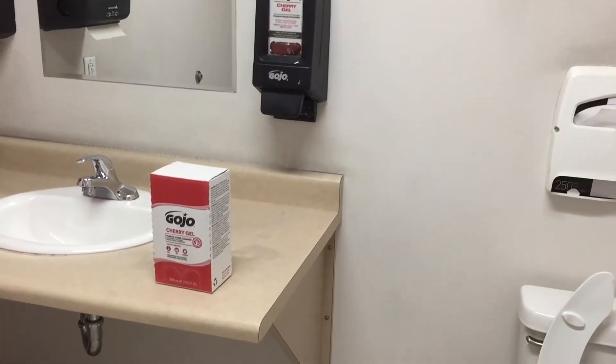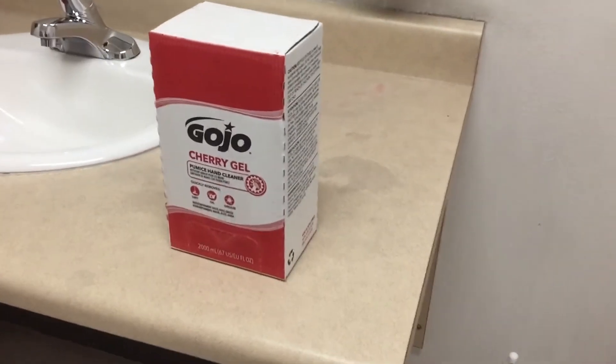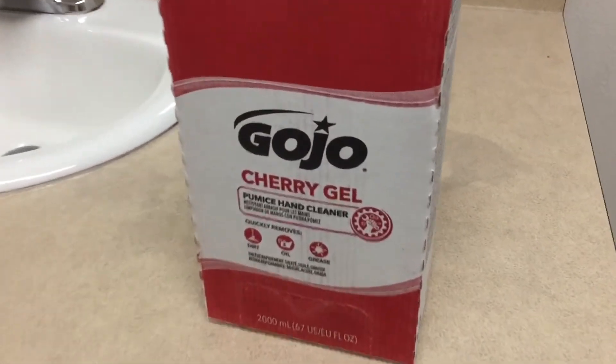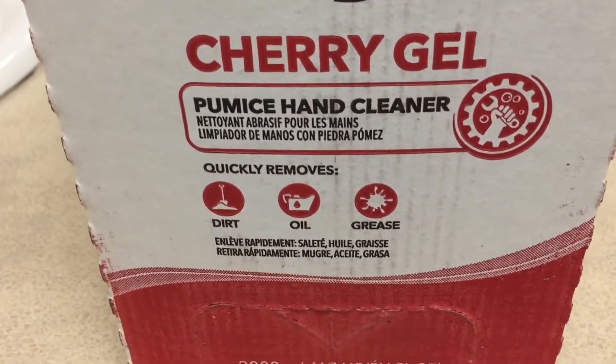Hi guys and welcome to the video. Today I will be showing you how to replace a Gojo cherry gel pumice hand cleaner box into the push style dispenser.